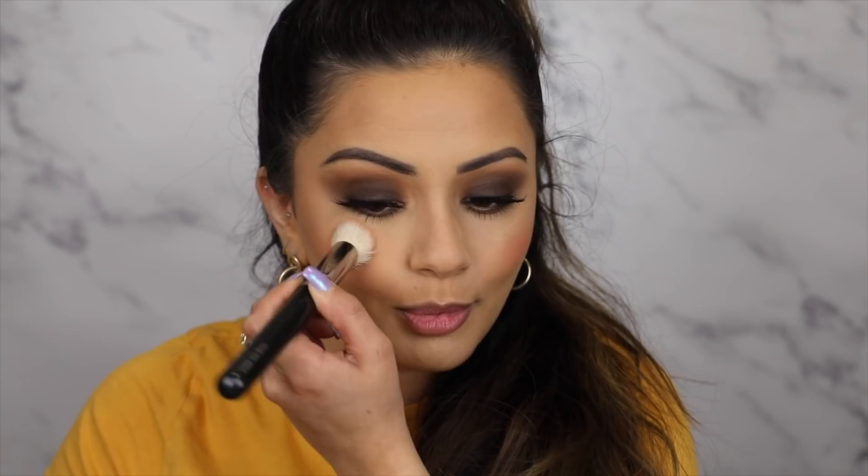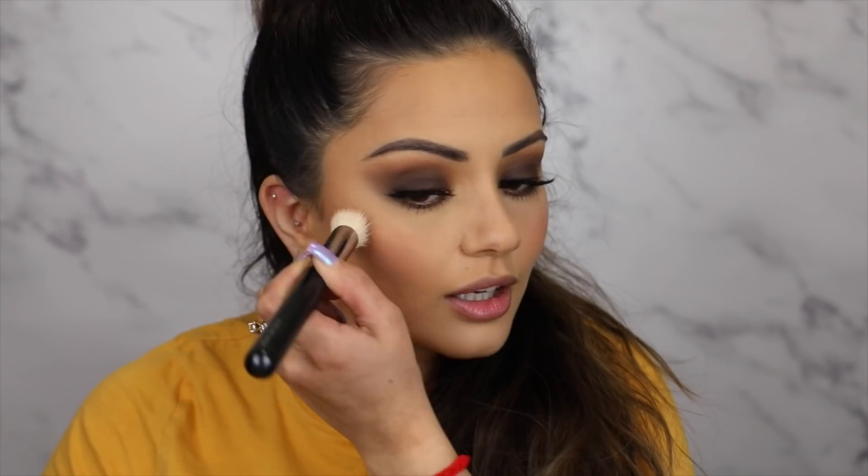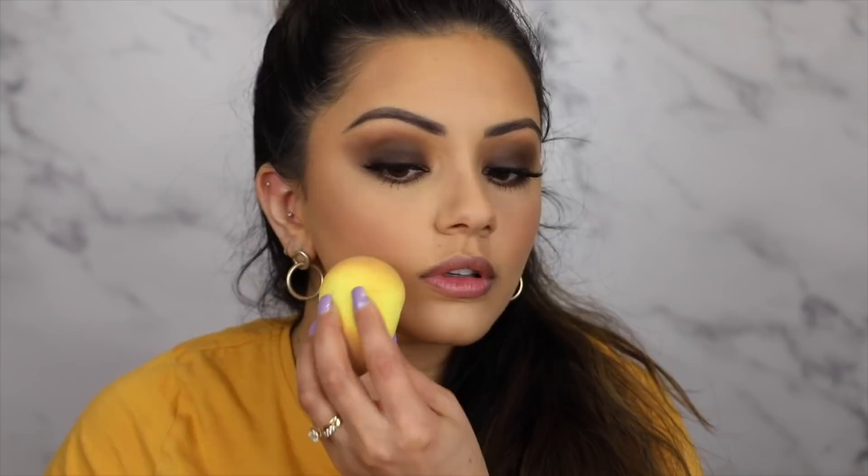Moving on to cheeks, I'm going with a matte blush to keep in theme with this tutorial. I'm using the MAC blush in Melba — this is the one blush everyone talks about on YouTube and I feel like I'm late to the bandwagon, but it is very, very pigmented so you only need a tiny amount. What I love doing with blush is pressing it into the skin rather than brushing it on — I just feel like it lasts so much longer. If you feel like you've got a little bit too much on, I just go over it with my beauty blender to tone it down. I feel like this would suit every single skin tone with its beautiful peachy brown undertone.